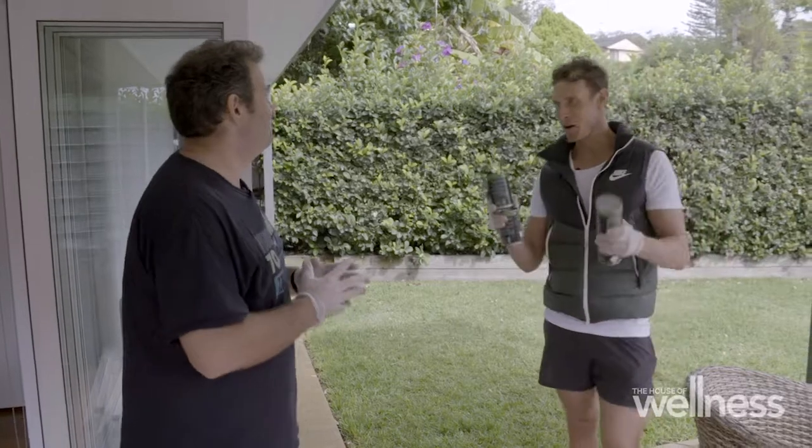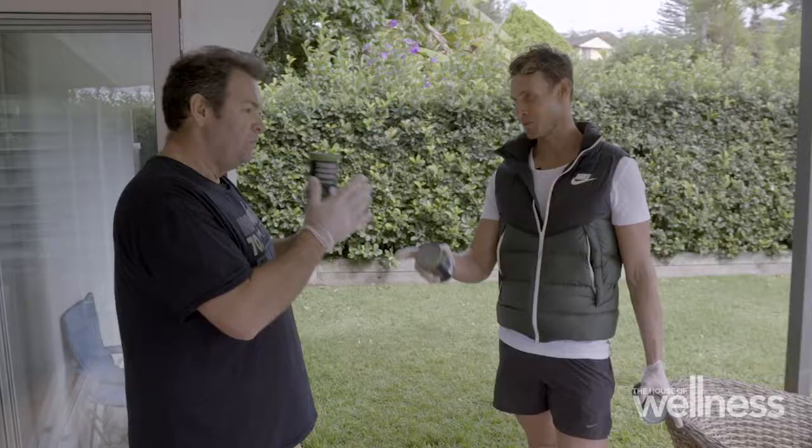Now Gus, you might be thinking I'm heading over here to cook you up a nice curry, but with these cans, we're actually going to work out. I want to prove that you don't need a gym to stay fit during this self-isolation period. What do you reckon? Thank you, I need some new ideas. Let's crack into it.